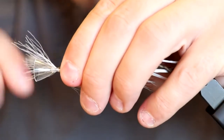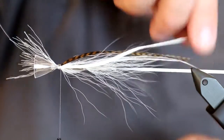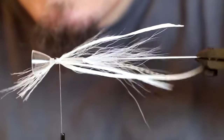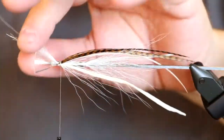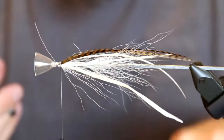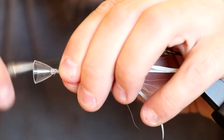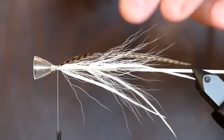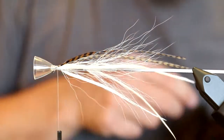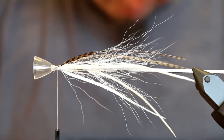I tie that down on top and cut off the excess bucktail — we don't need that hanging around anymore. Now I take a small bundle of olive bucktail, simply to add the last part of this and give it a bit more coloring.